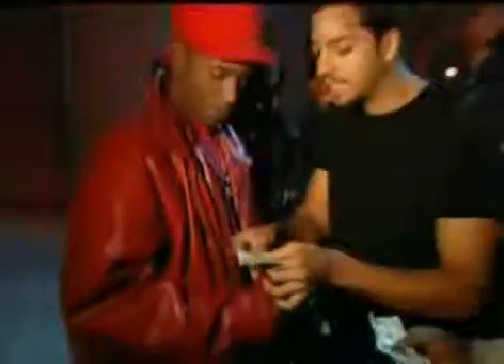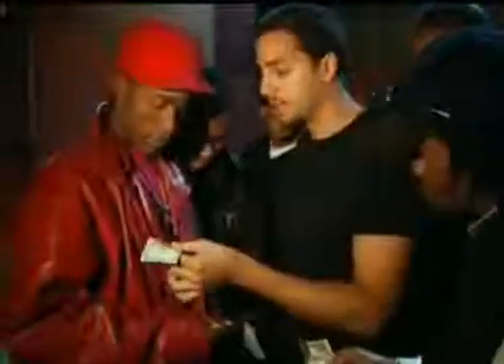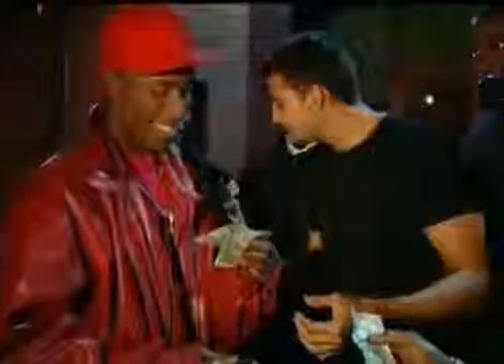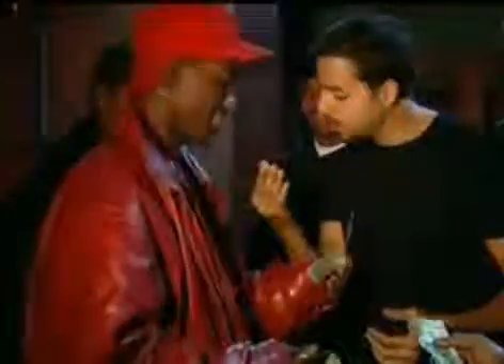Now look. If I rub it, you'll see. See how it looks like it's changing a little bit? Do you see the way it's changing? Just like that. Look at the bill. I got some black stuff on my finger. Okay?